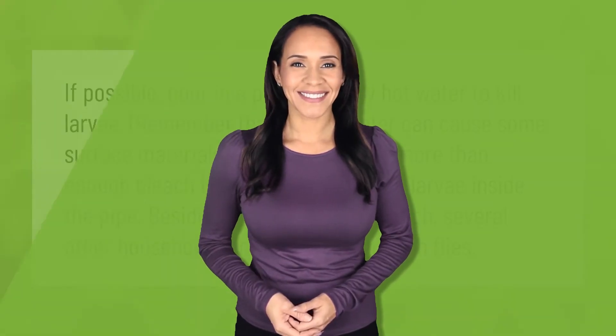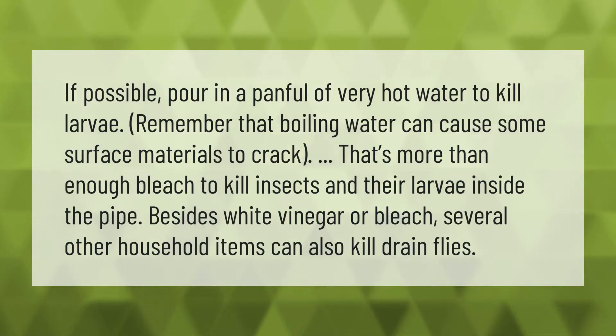If possible, pour in a panful of very hot water to kill larvae. Remember that boiling water can cause some surface materials to crack. That's more than enough bleach to kill insects and their larvae inside the pipe. Besides white vinegar or bleach, several other household items can also kill drain flies.